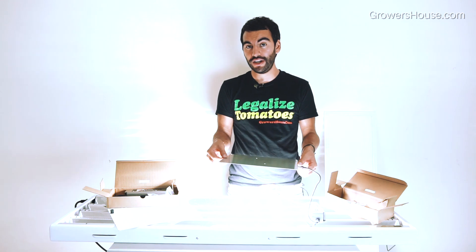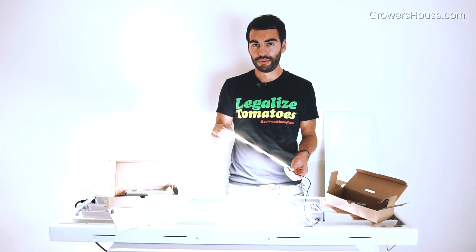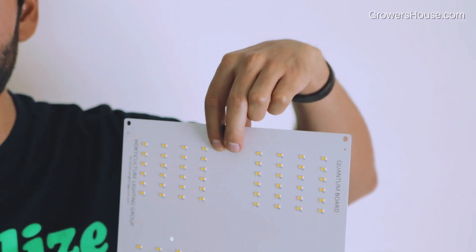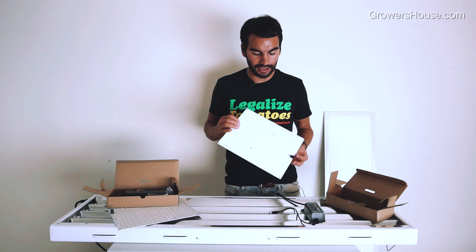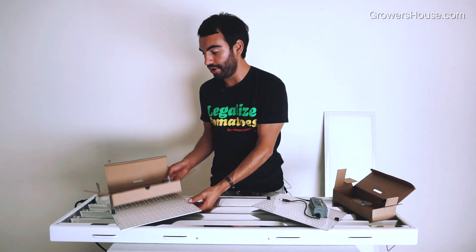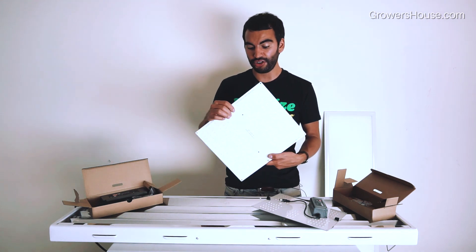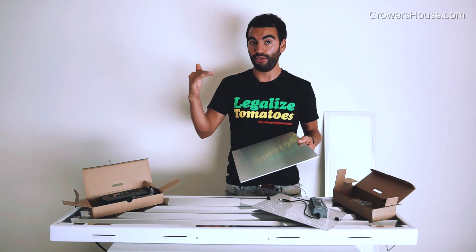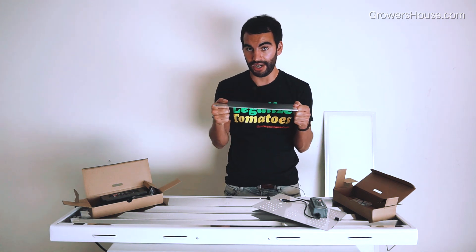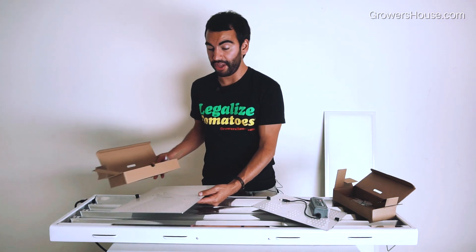This can cover about a two-by-two foot area for veg, or for flower maybe more like a one-and-a-half by one-and-a-half or a two-by-one foot area. What people have been doing is using the two brackets to hang this fixture vertically inside of tents for side lighting. It's really one of those extremely versatile lights because of its form factor, how inexpensive it is, and how easy it is to run. They also have the same thing in a 100-watt version for $149 with a slightly larger driver. This thing weighs almost nothing and is super thin, so if you have low ceiling or tent height, or multi-layer racking for propagation, these fit right in. Daisy chaining them is not a worry at all.